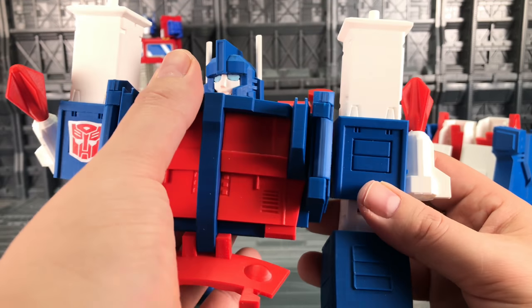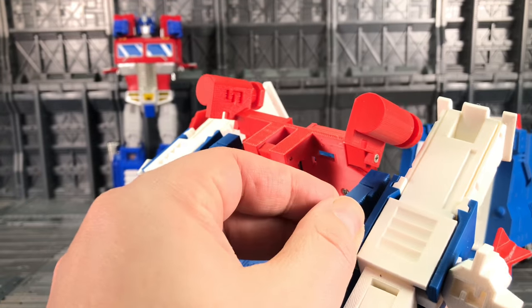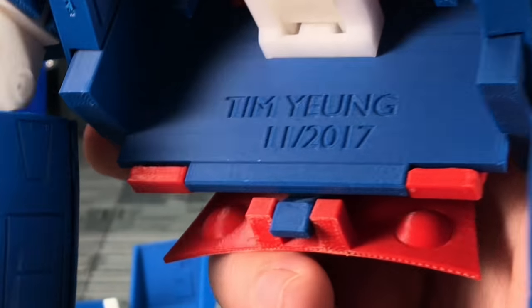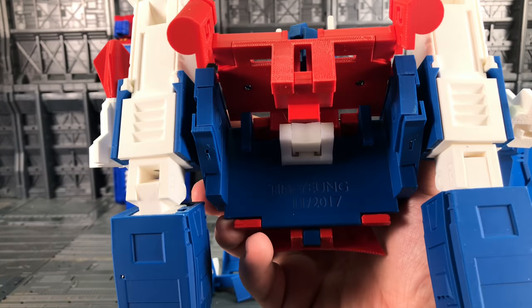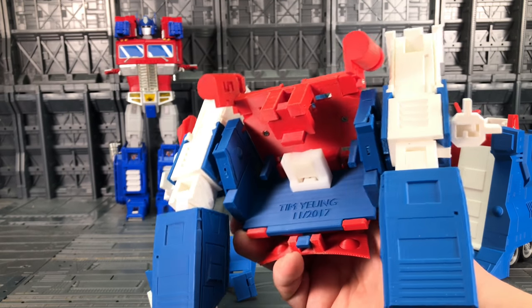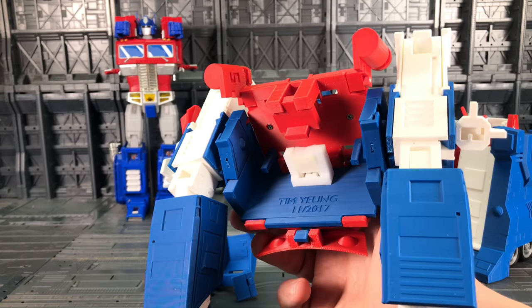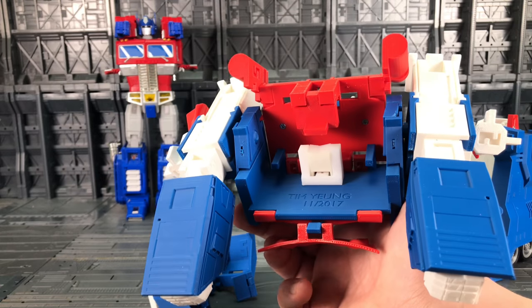The arms themselves are quite loose and the articulation on the kit itself isn't amazing — nothing untoward though. There's the designer's branding on the underside. It's an ingenious little thing, and not only is it available for the MP10, it's also available for the MP10V made by Kuban Bao and also the MPP10 Weijang version.